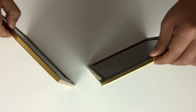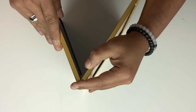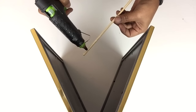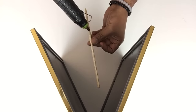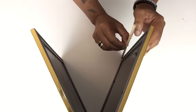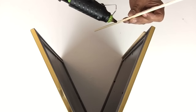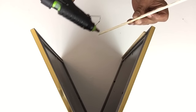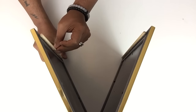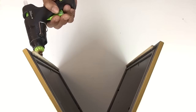Once I was done, I'll take both frames and stand them up together into a pyramid shape. Once it was dry, I'll take my next two skewers, apply glue, and then glue them onto the edge of each frame. Once it was dry, I'll apply more hot glue.